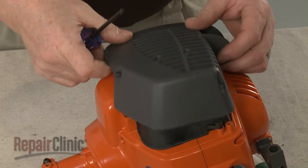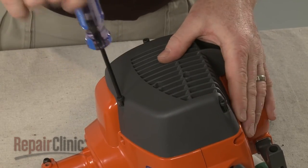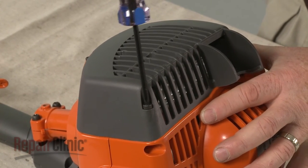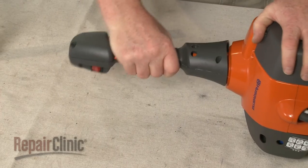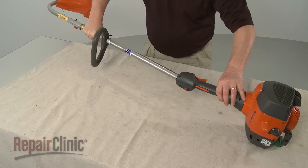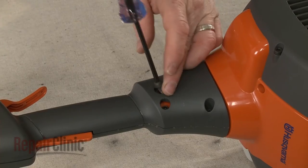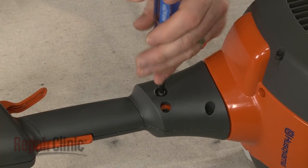Re-thread the muffler cover and re-thread the screws to secure it. Re-thread the throttle housing and slide the drive shaft through the housing until it locks into place. Re-thread the mounting screw, then tighten the other screws.